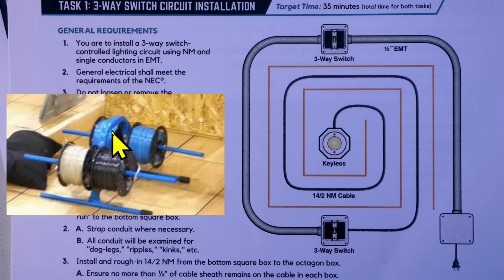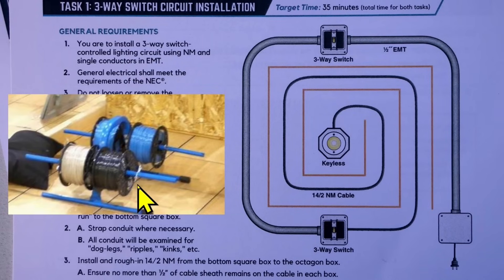He's been given two rolls of blue wire, a roll of white, and a roll of black wire. He hasn't been given any green wire.